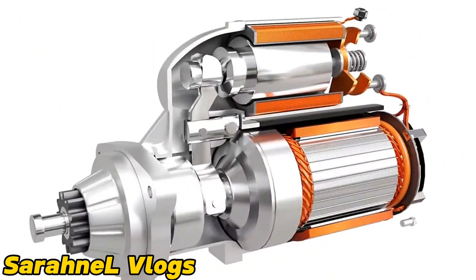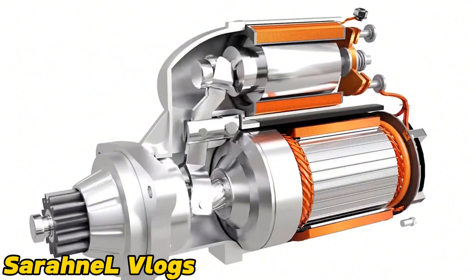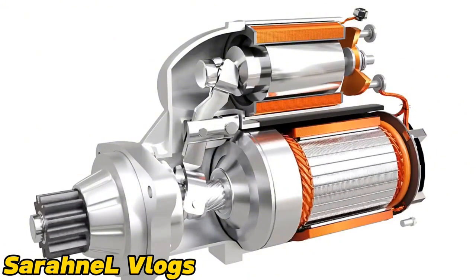The solenoid has another crucial function: it helps to slide the pinion and engage it with the flywheel before the motor starts to spin. As the pinion slides towards the flywheel, it slightly rotates on its axis as shown here. This rotation is achieved by using a helical spline. This rotation helps meshing the pinion with the flywheel more conveniently. As the pinion and flywheel are properly meshed, the contactor switch gets closed and the motor spins.